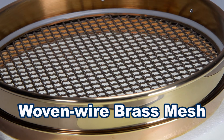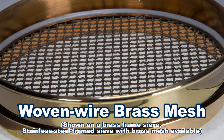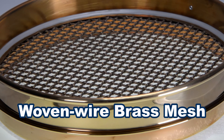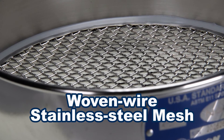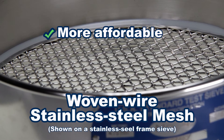Woven wire brass mesh, now desirable for gradation analysis of certain hazardous materials because of its resistance to sparking, had been the favorite mesh for most test sieve users because of its previous lower cost. Today, however, the cost of the copper material in brass has made stainless steel mesh the more affordable choice.